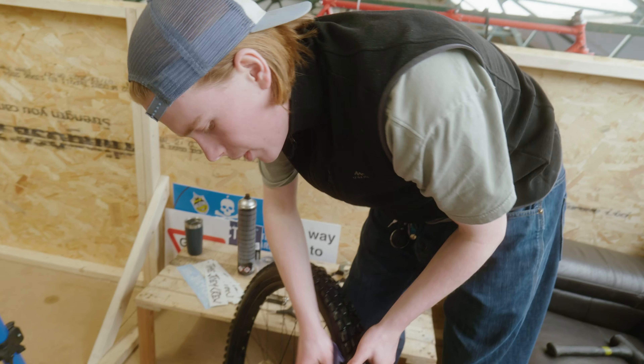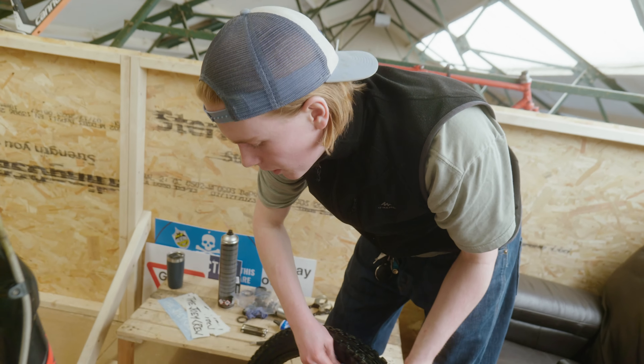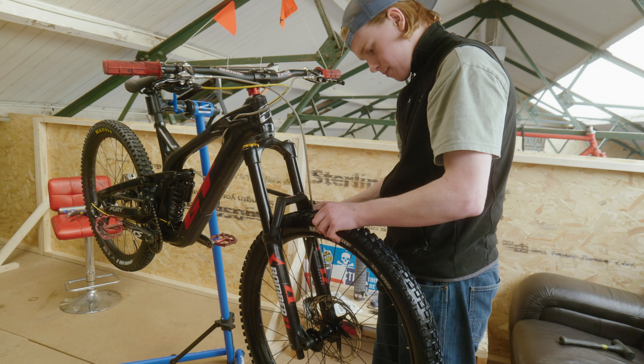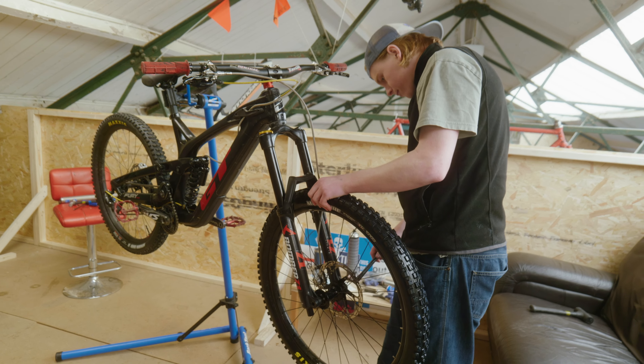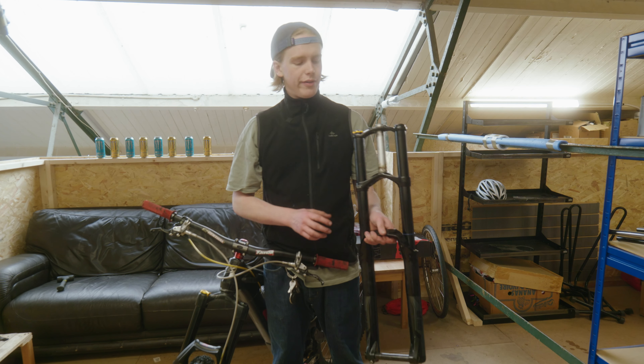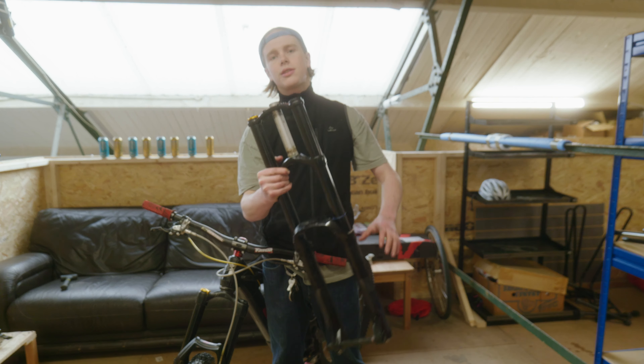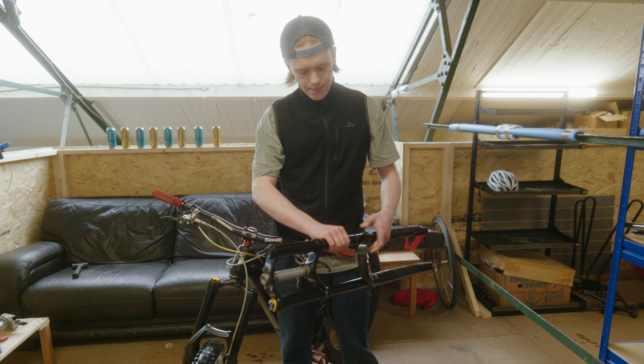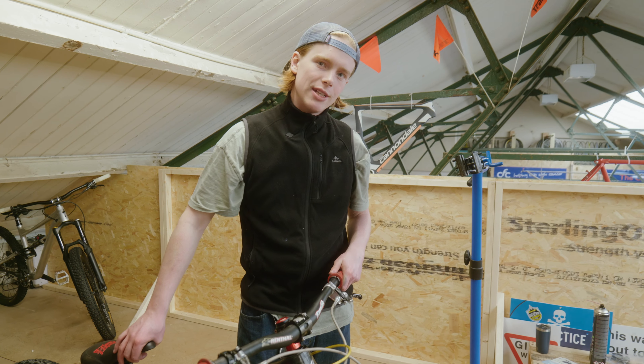We have put the new wheel on — if I say new, it's off my original mountain bike. We've finished taking off these forks and we've fully replaced them with these. We've got the forks on — let's stare at it.